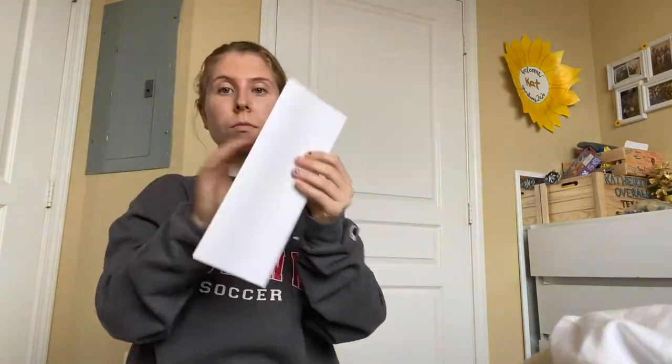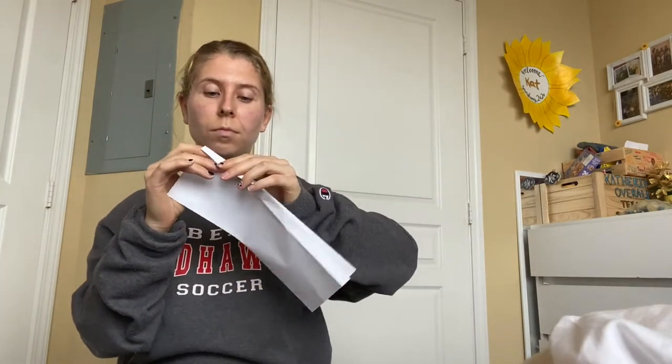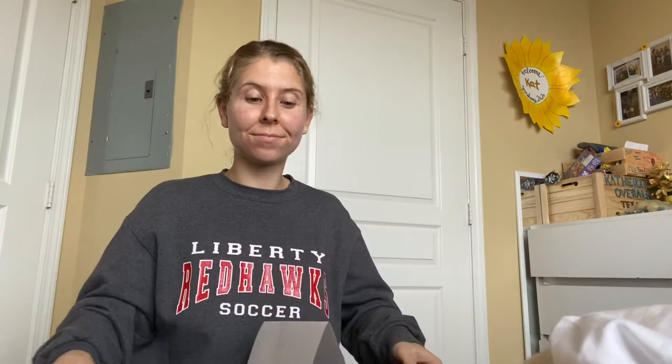First I want to create the net. For me it's going to be a very simple folded piece of paper. I'm going to fold this paper in half lengthwise and then fold little half-inch folds on the longer sides. This is where I'm going to tape the net down to my table, and here's what it looks like.